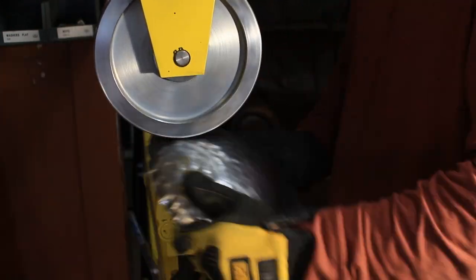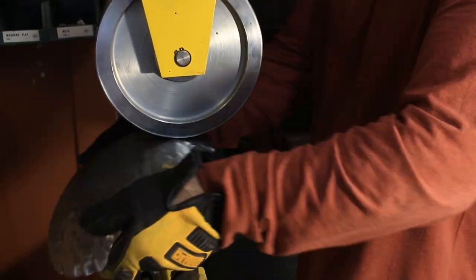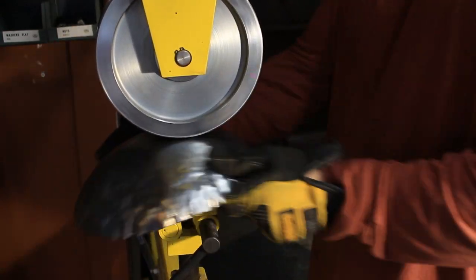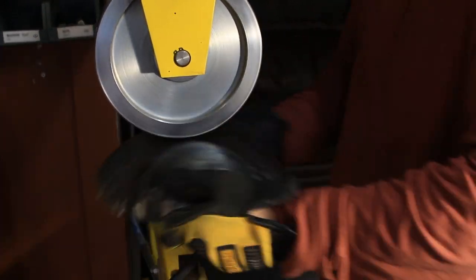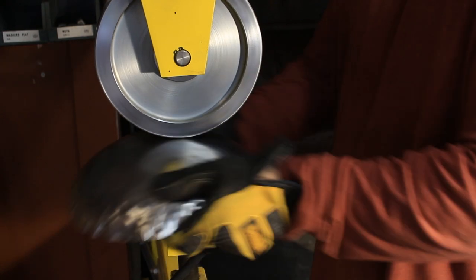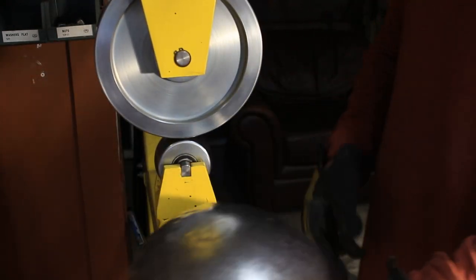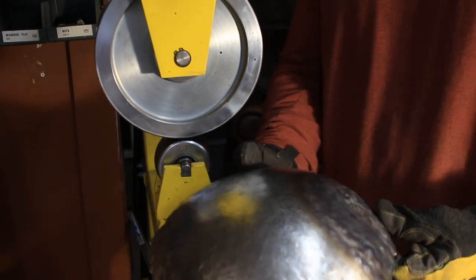This is the English wheel I'm using to planish the surface and get it nice and flat. It also makes it very uniform and hemispherical, and it makes it look shiny. With very little work it looks pretty nice — a little bit more work to go, but it looks pretty good there.